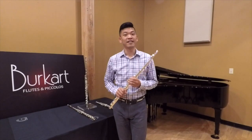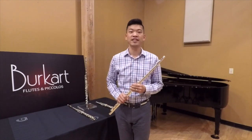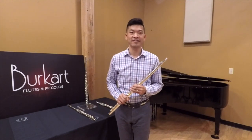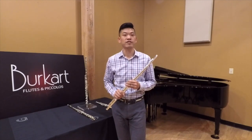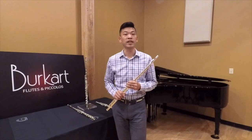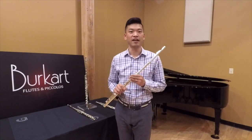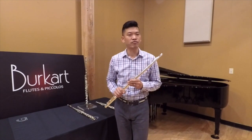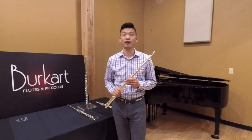Lastly, this is the Burkhart 998 Elite Flute, customized with 14 karat gold tone holes and rings. Over the years, Burkhart players have enjoyed pairing our standard 998 Elite Flute with gold head joints, and this popular trend led to the innovation of this flute. The rich resonance of the 14 karat gold tone holes is the perfect complement to the characteristics of the 998 silver.